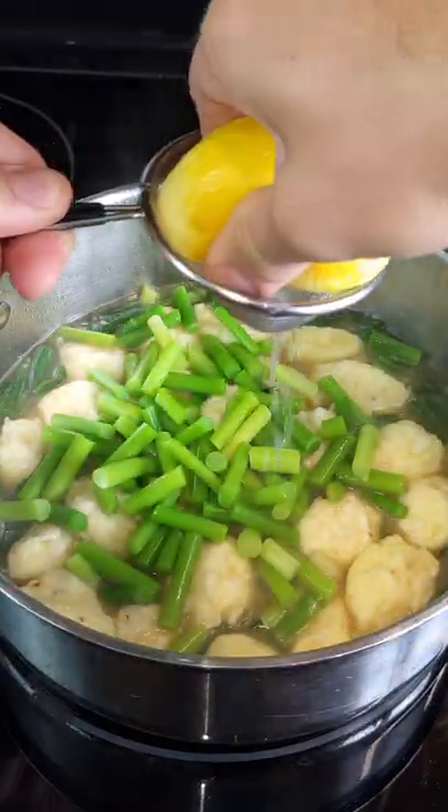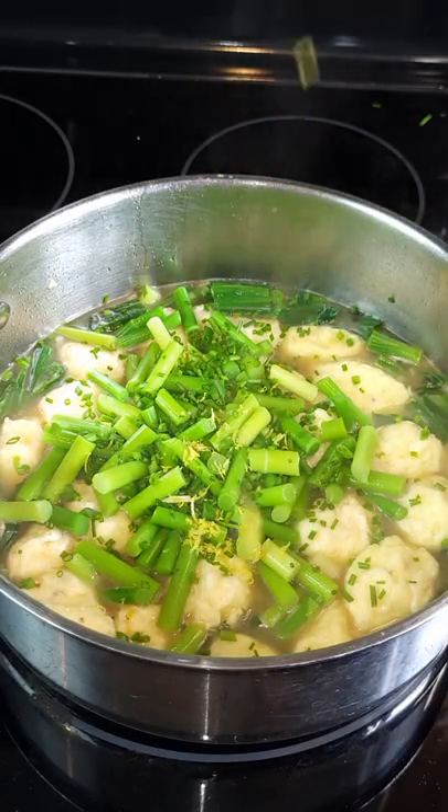Drown them in some homemade chicken stock, add your dumplings, the blanched asparagus, lemon juice, fresh chives from the garden, and lemon zest, then give it a little shake.